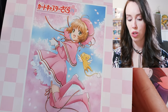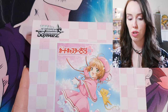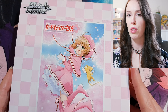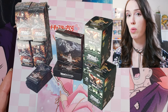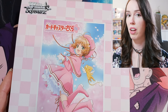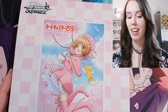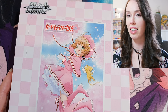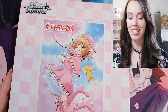I have opened Weiss Schwartz before but it was off camera. This was way earlier in the year before I was even doing any of this YouTube stuff, and I opened I think 10 or 11 boxes of all of the Attack on Titan Weiss Schwartz sets. There were three sets within that range and I opened multiple boxes of all of them and I still did not get any of the hot pressed signed cards, so I'm really hoping to get one today. Those cards are insanely hard to pull but you never know.